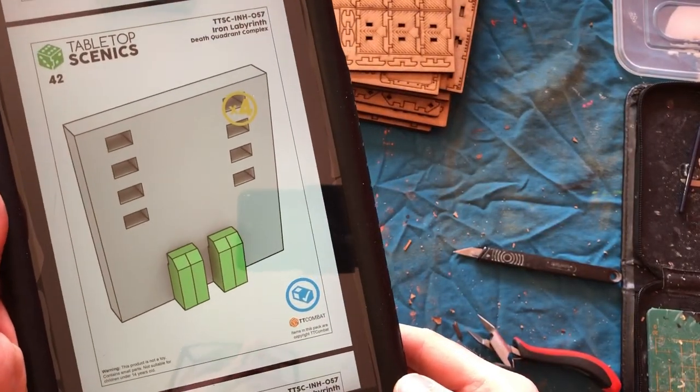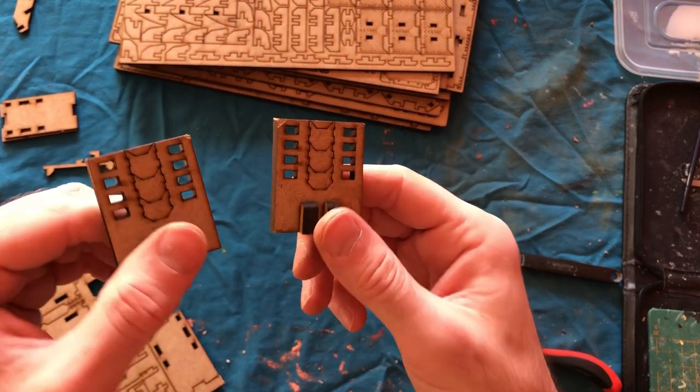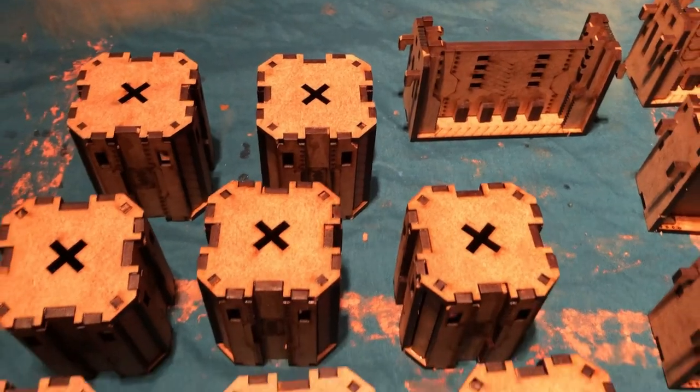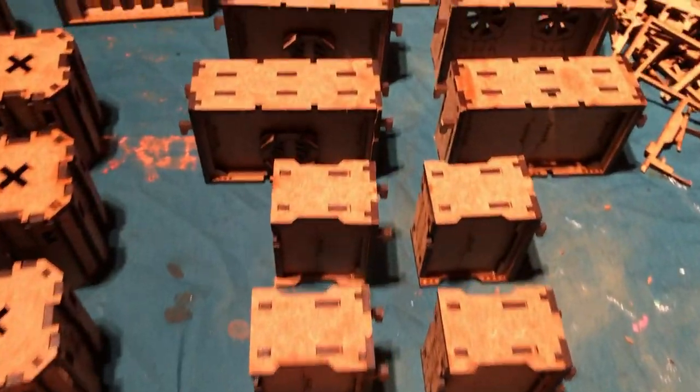Things to bear in mind when you're building these: the instructions said there were four doors in this first kit — there very much weren't, there were two. So the instructions are liable to a few mistakes, but a lot of modelling companies' instructions are like that, so you can't really hold that against them.